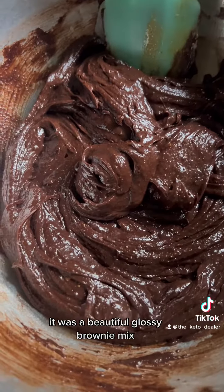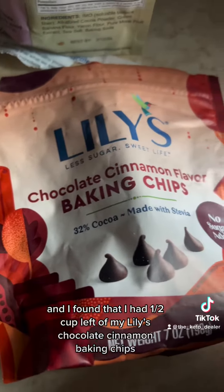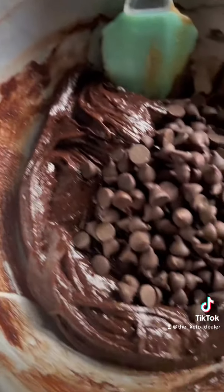I just happened to have some of the Sin City cinnamon cashew butter, so I used that and it worked great — it was a beautiful glossy brownie mix. I also had a half cup left of my Lily's chocolate cinnamon baking chips, so I added those for a little extra cinnamon kick.